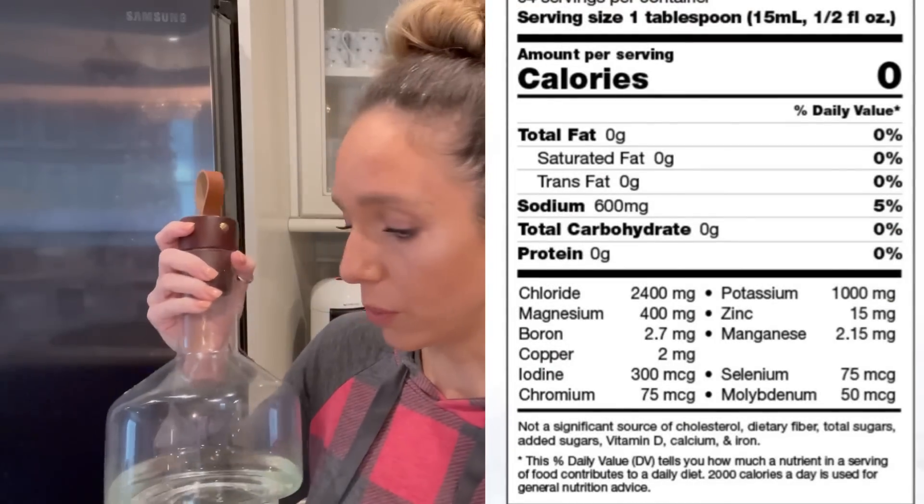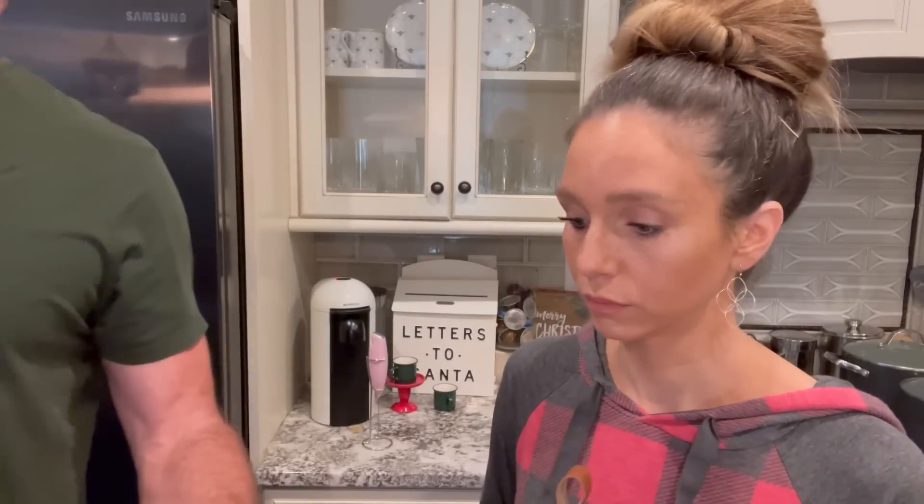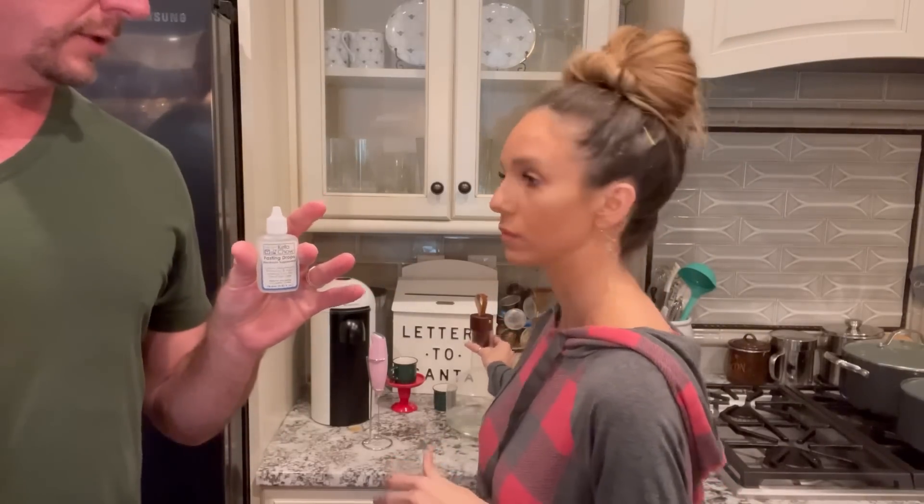Sometimes I'll also put some electrolytes in there. This is not vodka — it's in a decanter because I thought it was prettier — but this is the Keto Chow mineral drops. It has minerals and electrolytes: boron, iodine, selenium, and a bunch of other stuff. I'll leave the link below and put a screenshot of the full ingredient list. It is really salty so I just put a little in my coffee.